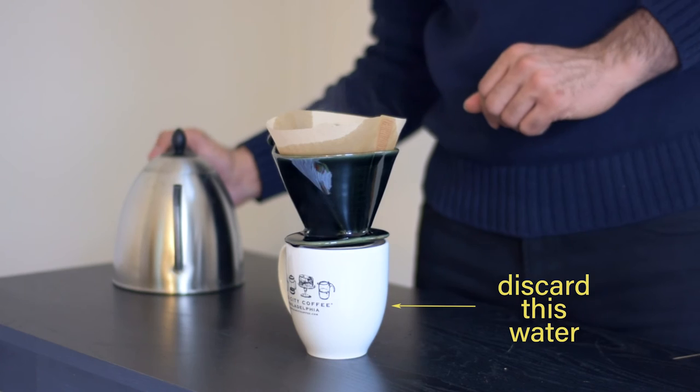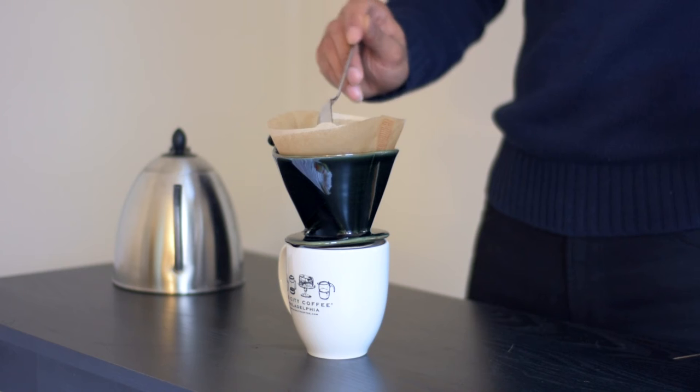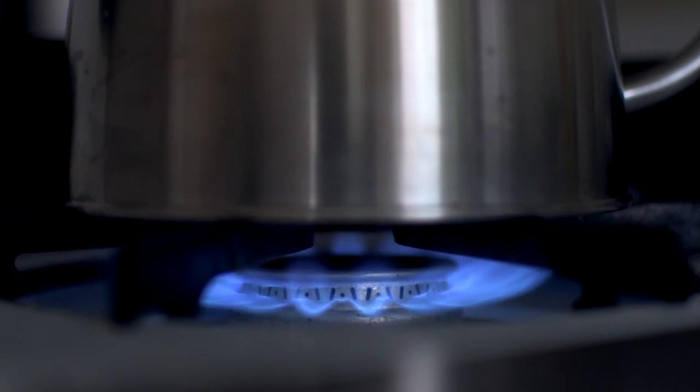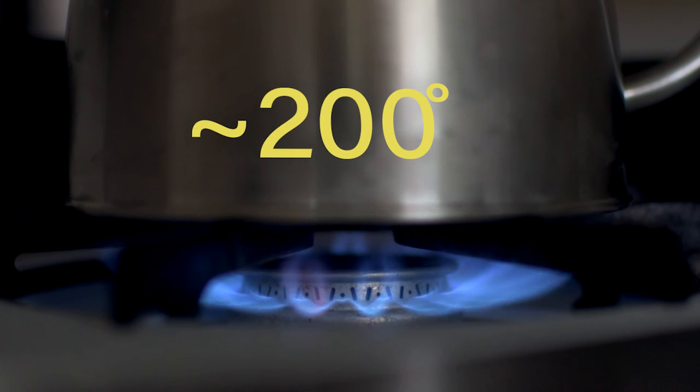Then add your grinds. You want about 21 grams for a 10-ounce cup of coffee. The most important factor in coffee brewing is water temperature. Make sure to use water at around 200 degrees, or just off of boil.